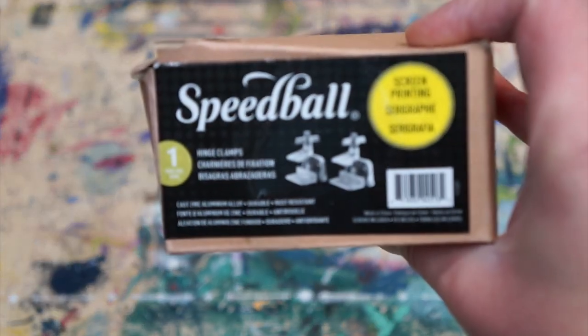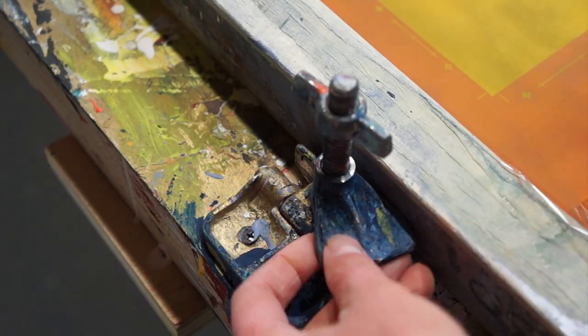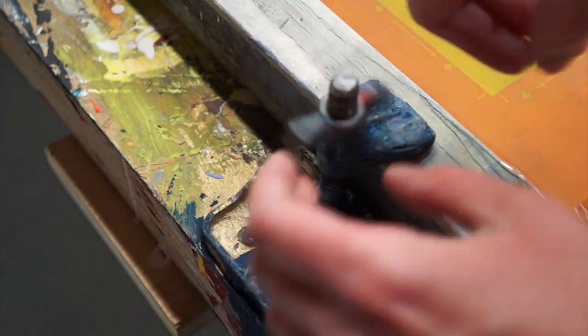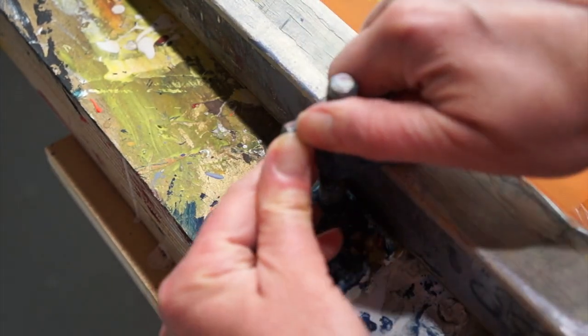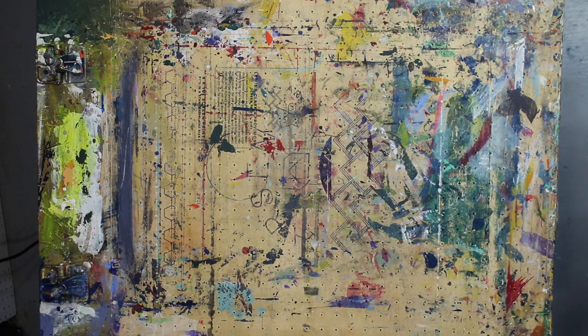Hi, I'm Kristina Jacobs with Arsenal Handicraft. I'm also a Speedball demo artist and today I'm going to show you how to register multi-color screen prints on a single station press. Our setup is a vacuum table that we built ourselves with the Speedball heavy-duty hinge clamps drilled into it, but you can drill your clamps into anything that's stationary.